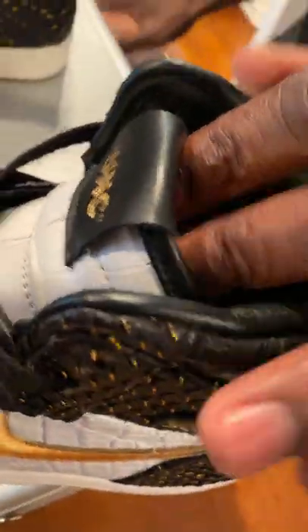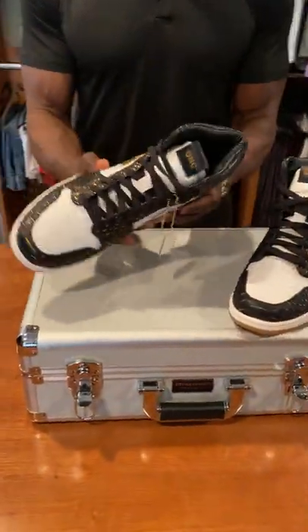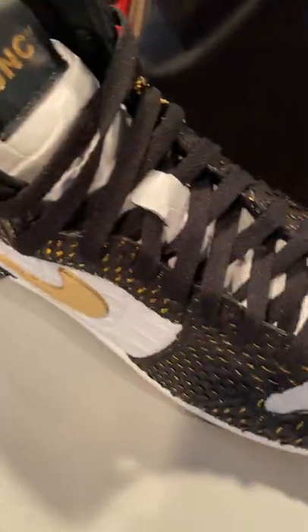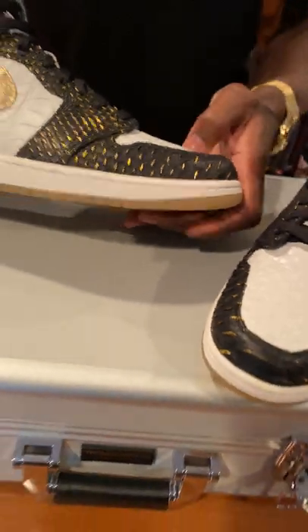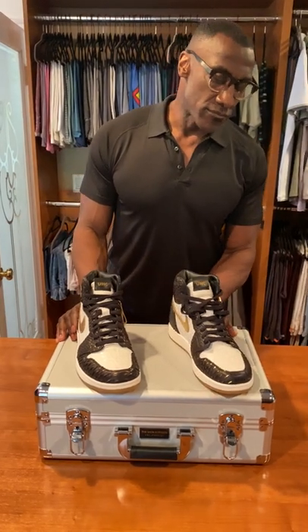He just did an unbelievable job — just look at the detail with the croc, the gold. It just embodies everything that Club Shea Shea is about. It's a great look, it's in your face, and it's a great shoe. So if you want to win a pair, make sure you enter.